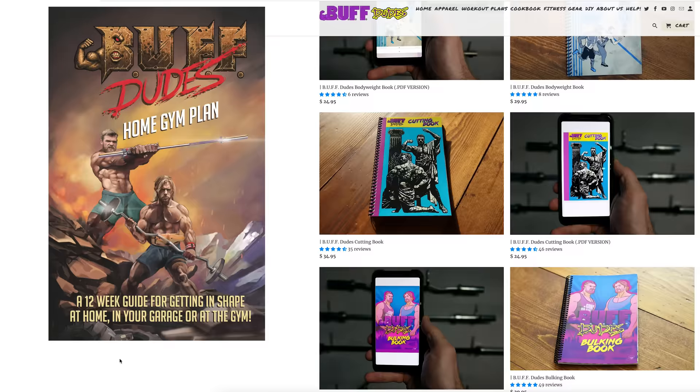Today is just going to be chest and back, but if you want all the workouts, make sure you check out buffdudes.us for all of our programs. Link in the description. Let's get this workout started.